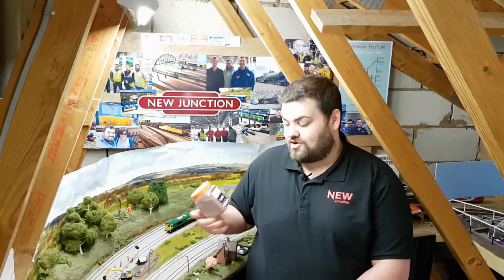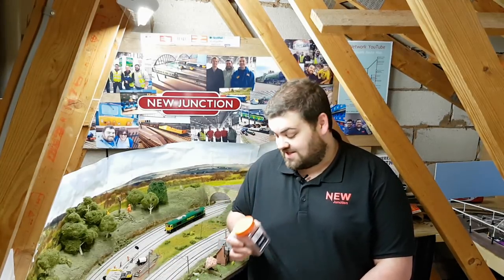Hello and welcome to New Junction. In today's episode we're going to be talking to you about wagon loads — in particular the new Hattons Constructor Range Wagon Loads — and we're going to be going through all varieties that they do and showing you how best to apply them to your layout. Also stick around because at the end we'll be showing you how you can win a Wagon Load Starter Kit. This should be loads of fun.